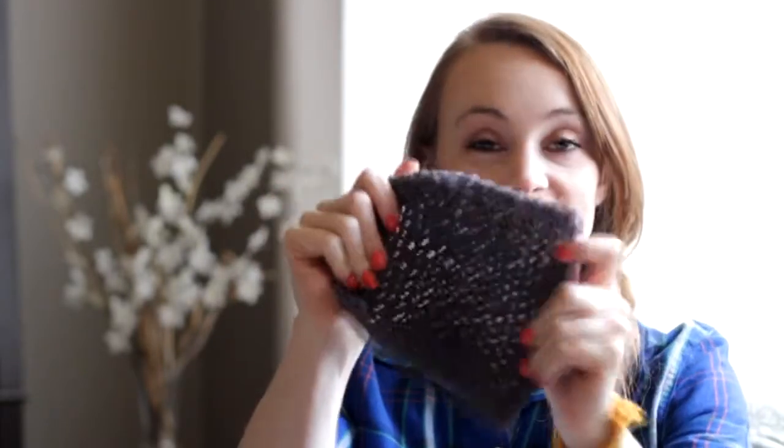Hi! Welcome to our second lesson of crochet with Kayla. Today's tutorial we're going to learn how to make a washcloth that looks like this. It's really easy. It's our first project that we're doing as a full project and we're just learning how to work in rows with a single stitch.